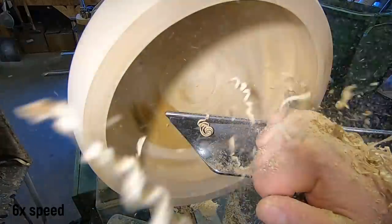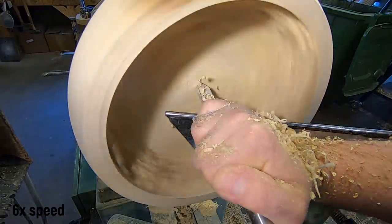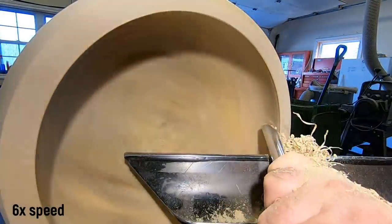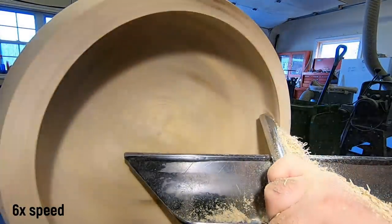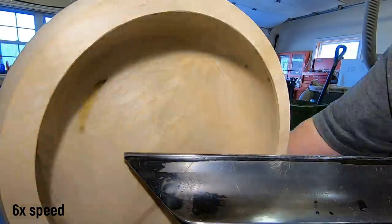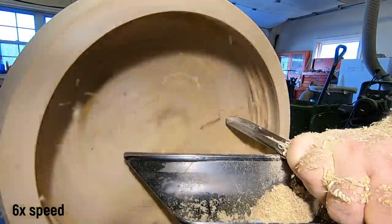I really like the David Ellsworth five-eighths bowl gouge — it is for sure the most used woodturning tool that I use. Pull cuts, push cuts — I'm just really trying to get this thing down round. You can hear me checking the thickness; you do want these bowls to be fairly hefty so that when the yarn is pulled out, the bowl doesn't come with it.